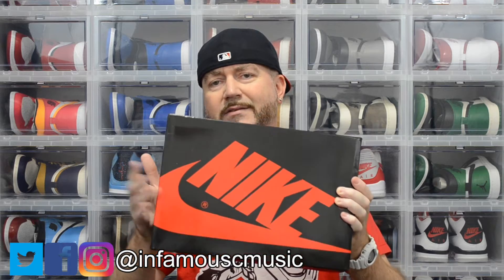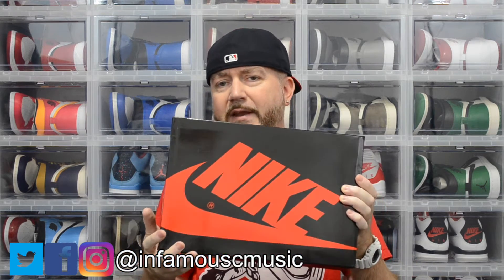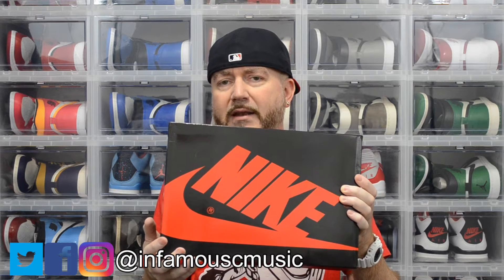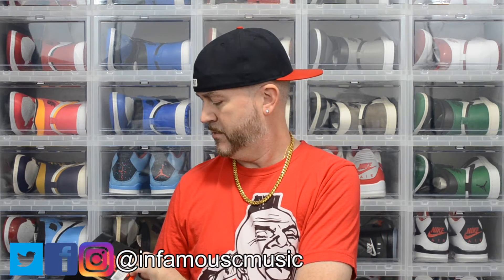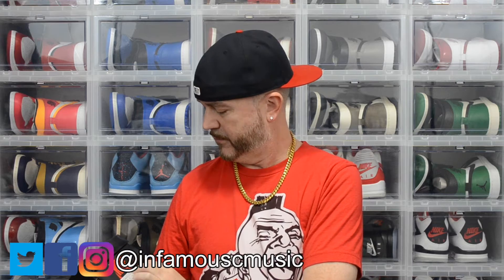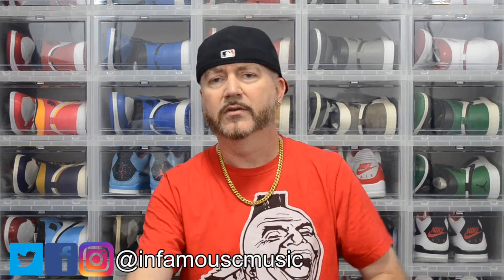The box is a little different than normal — it has a shine to it. I think they did that because of it being a patent leather release. First time I've ever seen them change it up like that, though — cool little touch. Size 12, they retail for $170. Once again, they drop December 30th.